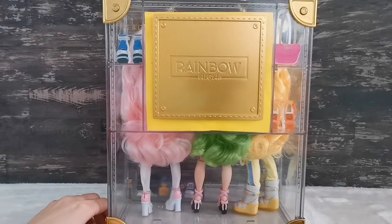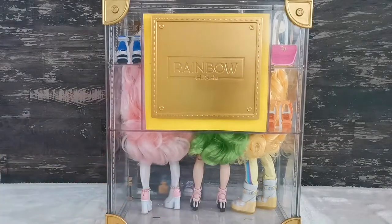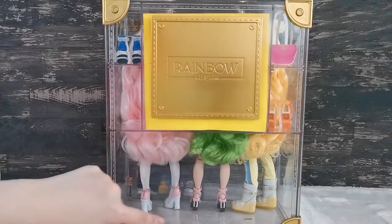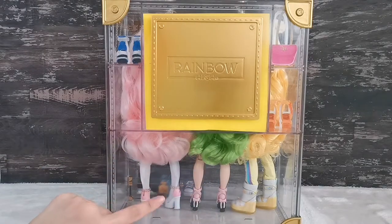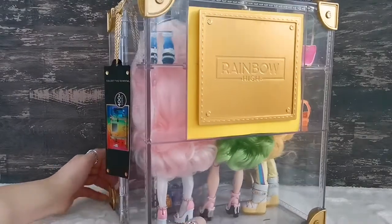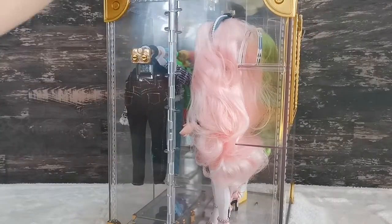Turning around again — ta-da! You've got the word 'Rainbow High' plastered on a gold plaque — very elegant, LV-ish, Versace, whatever you call it. From the back you can see there are empty spots, so I'll try to slot the chair in shortly. On the other side you can see Bella through the acrylic.